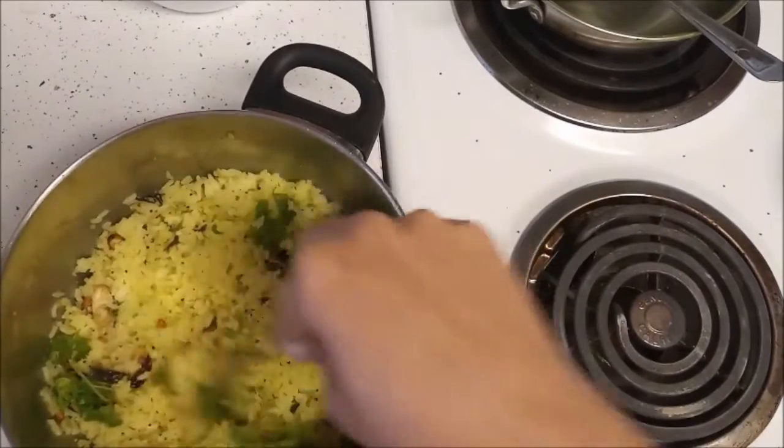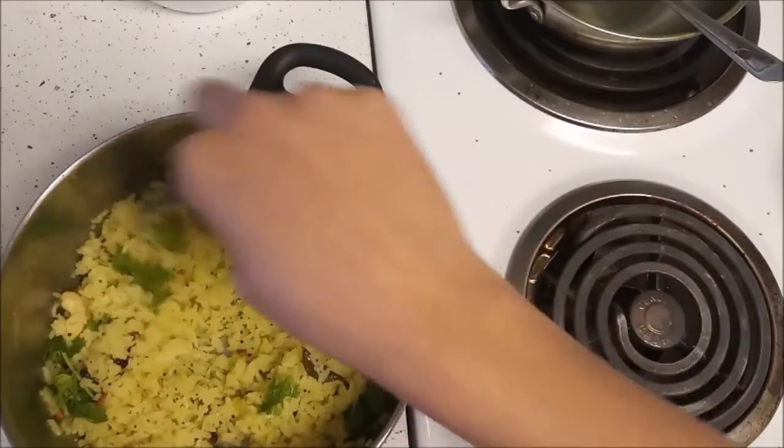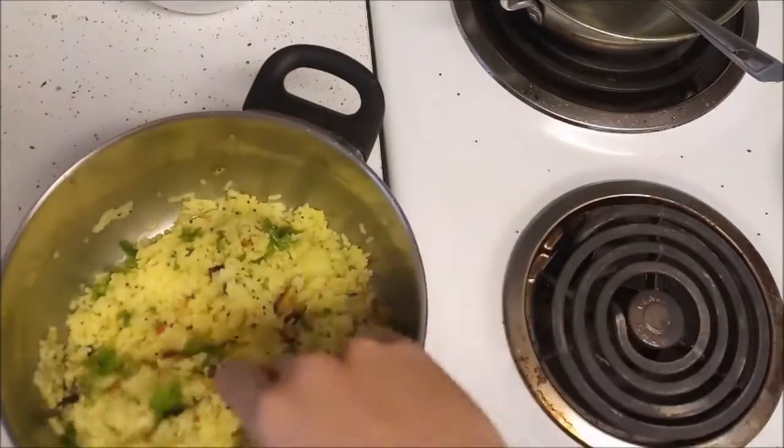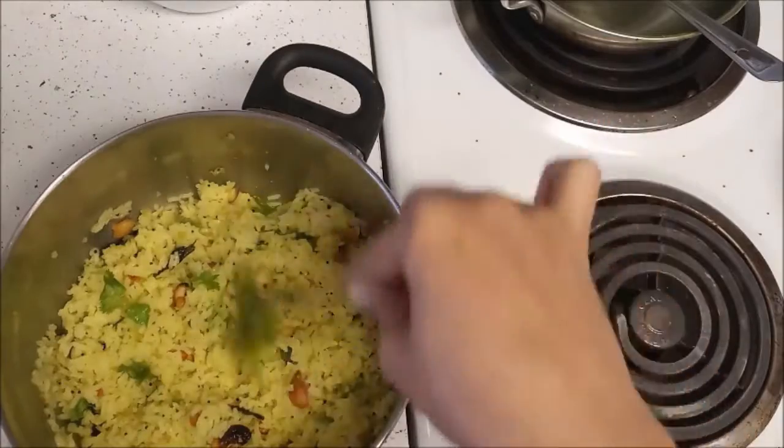Once everything is mixed up, add coriander (cilantro) and mix it well. Our lemon rice is ready!